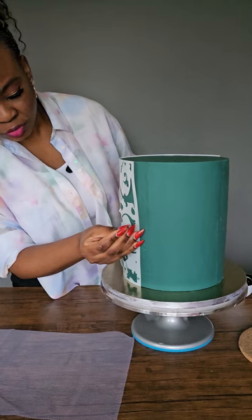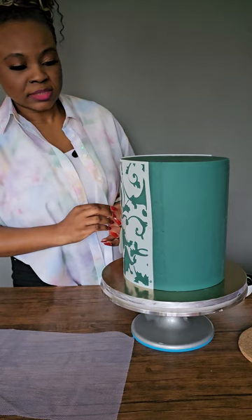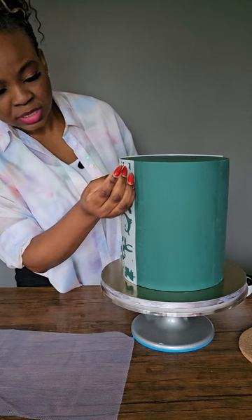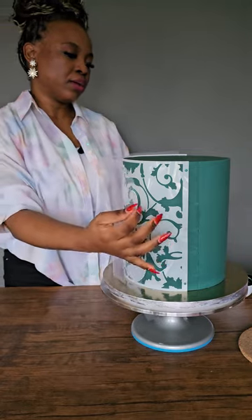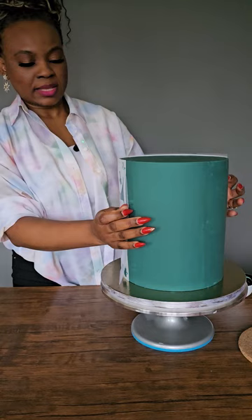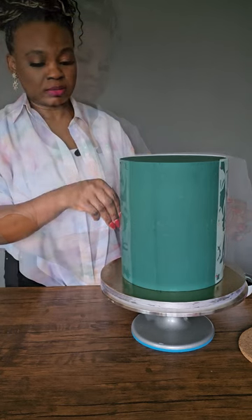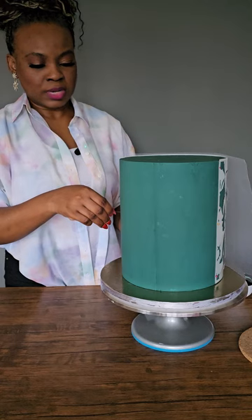So we've got three holes. This stencil is good for double barrel cakes — it's 10 inches in height and 15 inches in width. I have to put that on my cake and secure it with the pin, pinning the stencil first before pinning it with the lace.